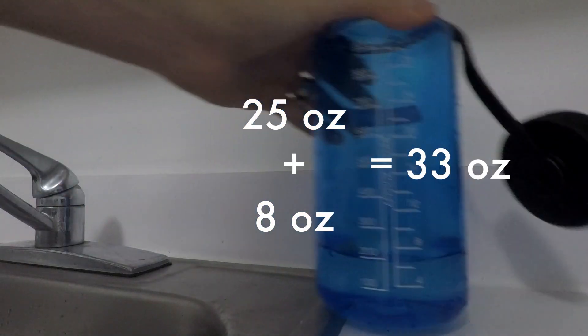I used a bowl I didn't know the volume of, so I'll pour this into a measuring cup and add it up.